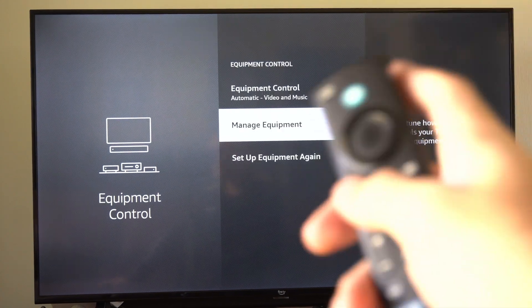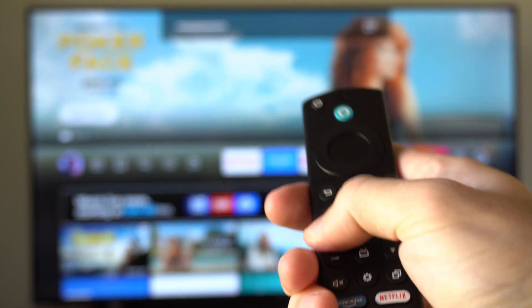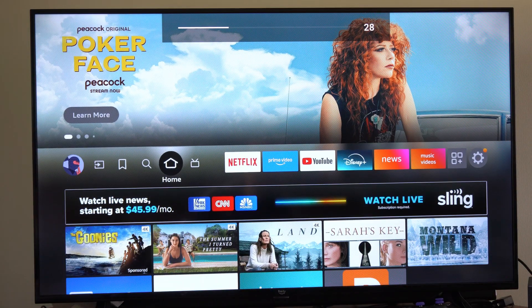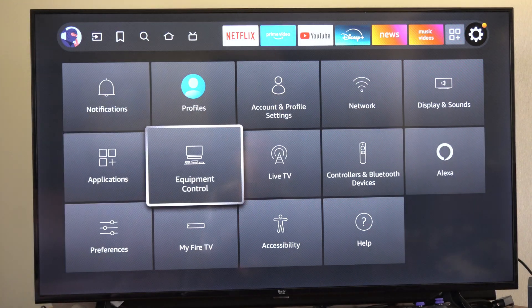Hey everyone, this is Tim from Your6Tech. Today in this video I'm going to show you how to add the volume controls to your remote on your Fire Stick. So what you want to do on the home screen of your Fire Stick is go all the way to the right and go to Settings and go on down to Equipment Control.